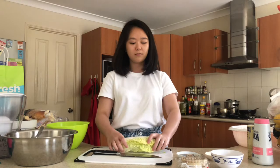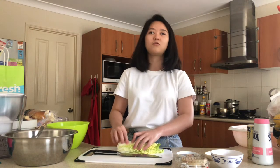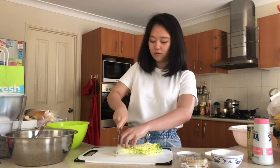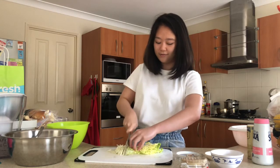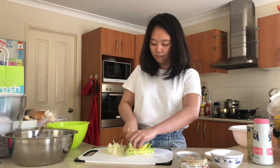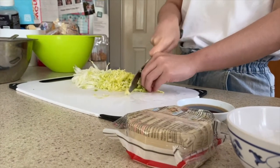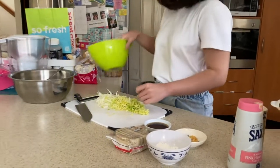First thing first, if you want napa cabbage — napa cabbage is thinly sliced. This is called Chinese cabbage, but in Indonesia it is called 'sawi putih'. So you just need to slice a little bit. And then we're going to move it into the bowl.